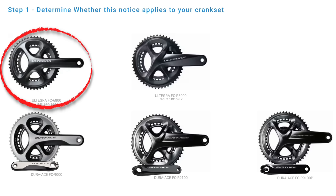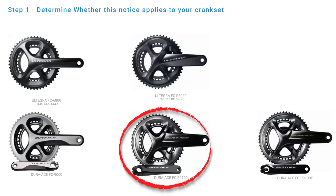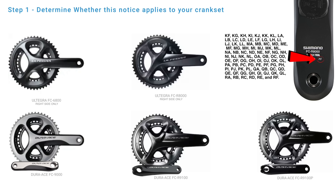The specific models are the 6800, the R8000, the 9000, the R9100, and the R9100P — which is the Shimano power meter. Shimano also have an extensive list of model numbers affected, which you'll need to cross-reference on your cranks.